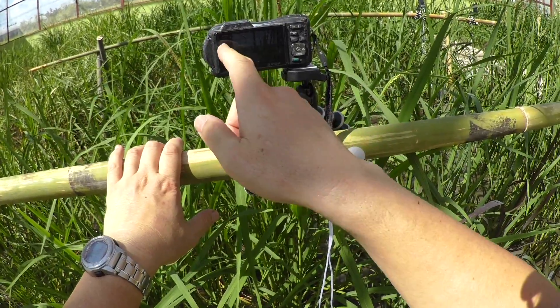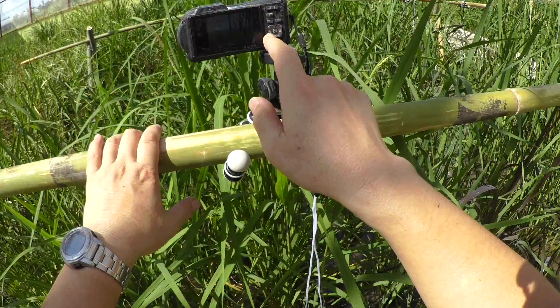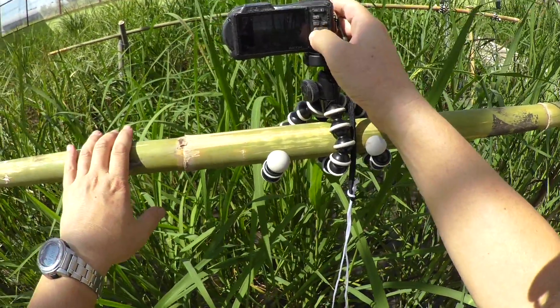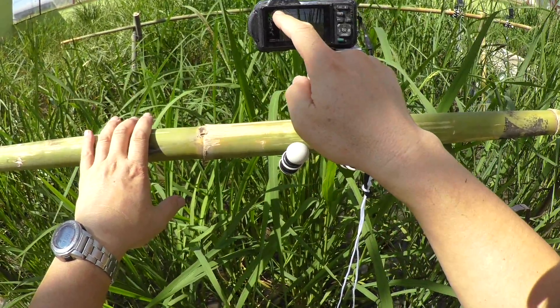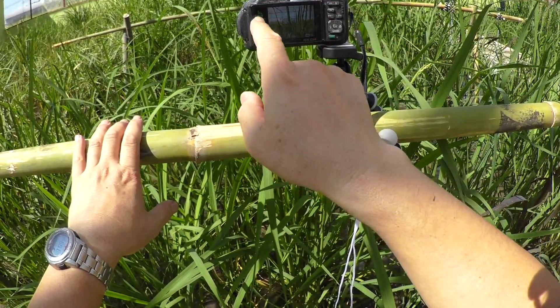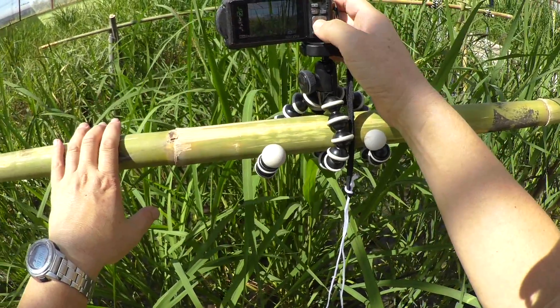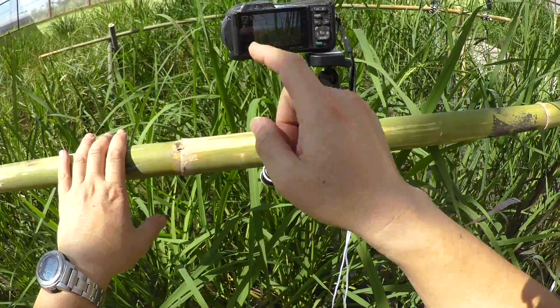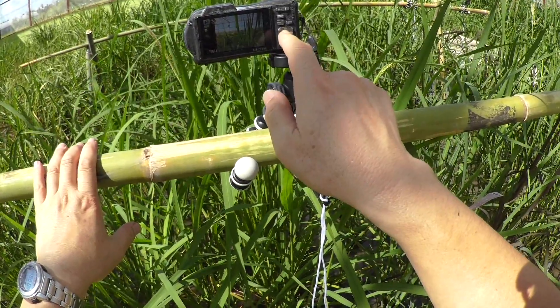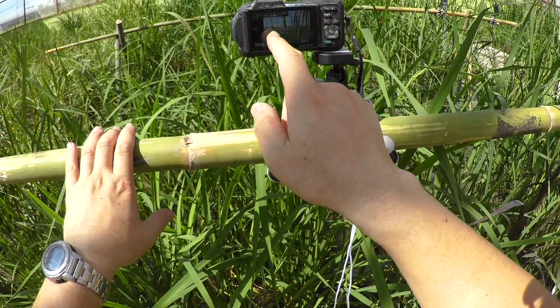If you want to change the flash mode, press this flash sign button on the left side. You can change between automatic flash, no flash, and always flash. Select no flash mode. Then confirm program mode and no flash mode, and press the timer mode button.